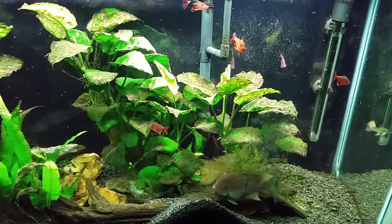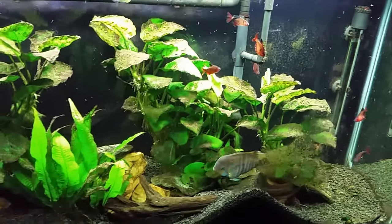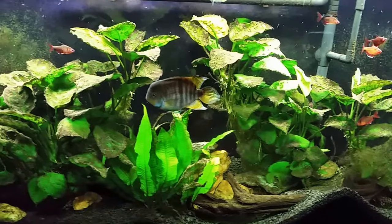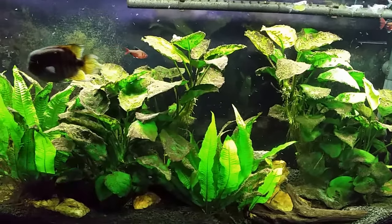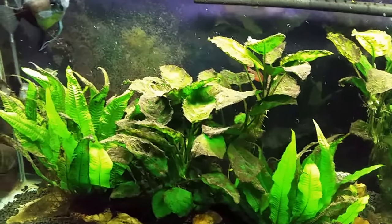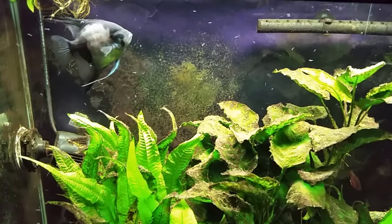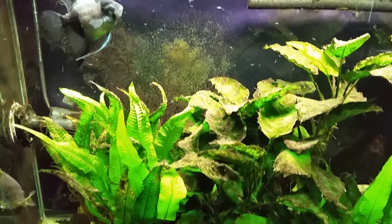I think because this T-bar is in here stirring up those mounds of substrate on the bottom, that's probably why we've just got these worms floating around. I'm really hoping this isn't just how this tank looks from now on. I know there are medications you can use — like planaria medication — that will kill planaria, and I'm assuming it would also kill the detritus worms, since planaria are flatworms and detritus worms are actually roundworms, very similar to earthworms.